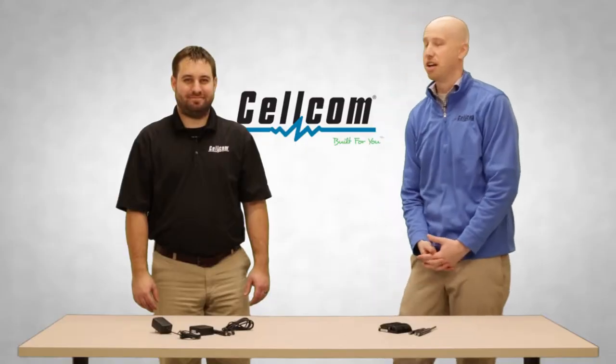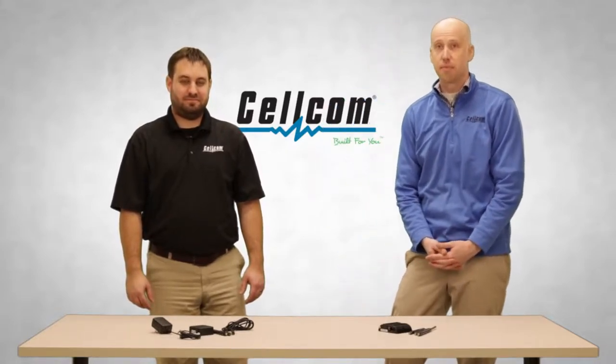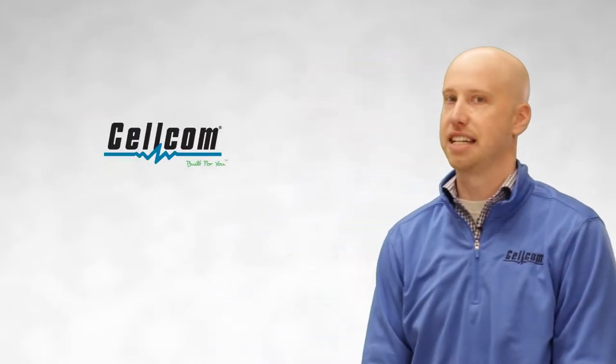Hello, I'm Brandon with Cellcom and I'm joined today with Jeremy, one of Cellcom's IoT sensor experts. He's here to help us walk through setting up your Cellcom IoT sensors. One of the first steps in setting up your sensor network is installing a cradle point device and connecting your Cellcom IoT sensor gateway.